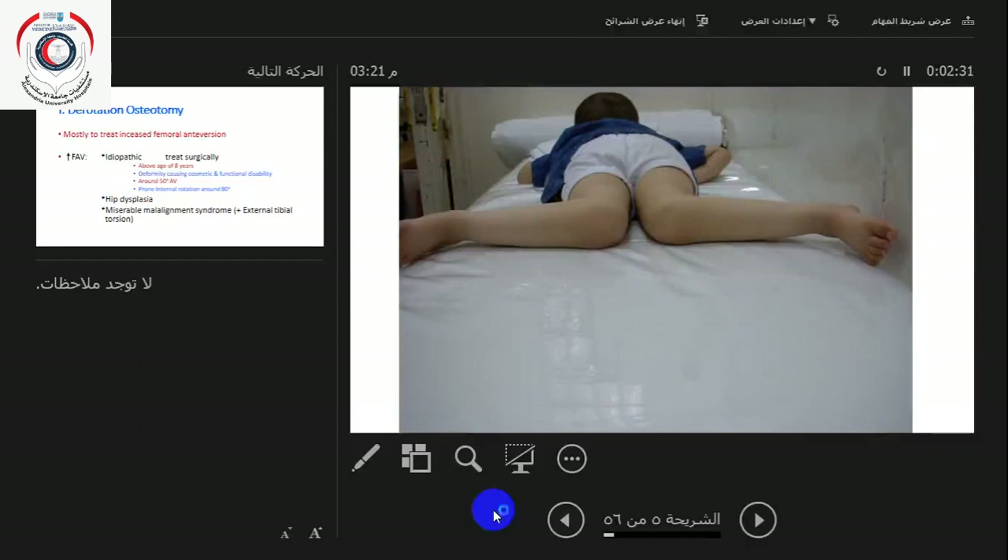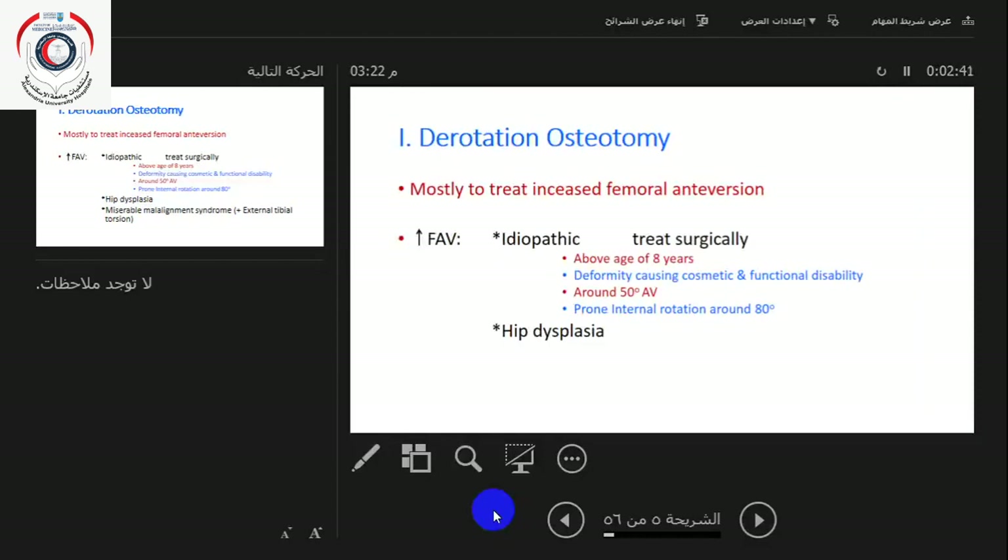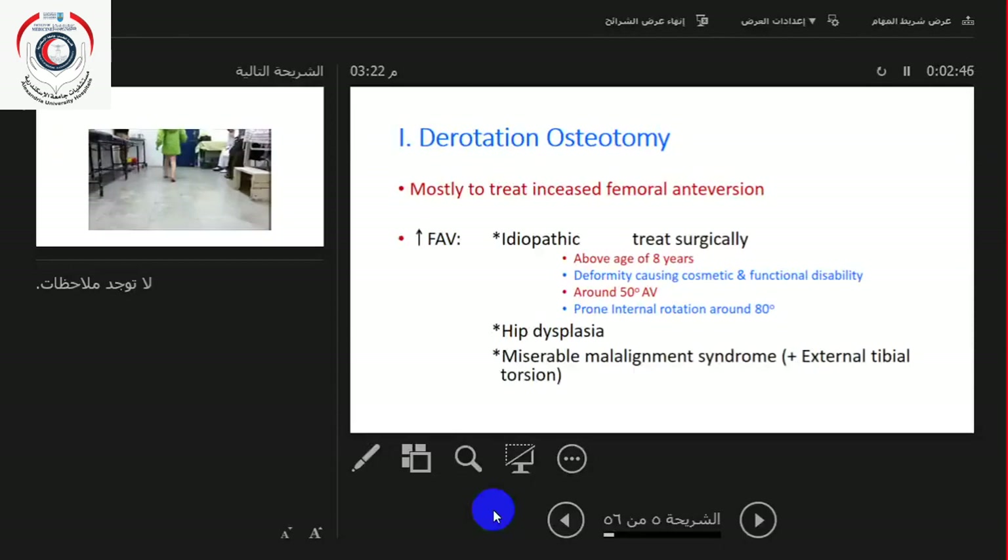This is how he looks when you do the internal rotation — he has 90 degrees of internal rotation, a lot more than 20 degrees. Increased femoral anteversion is also seen with hip dysplasia, and it can also be seen with the miserable malalignment syndrome, associated with external tibial torsion.